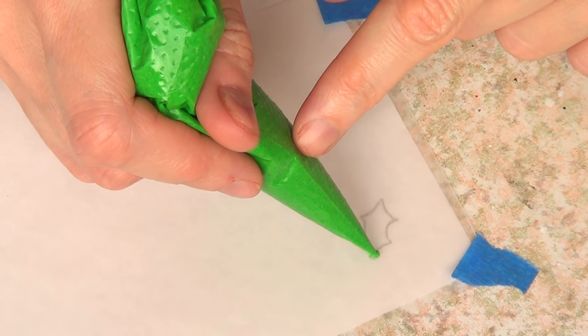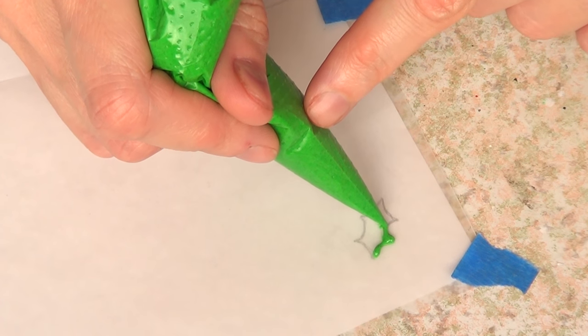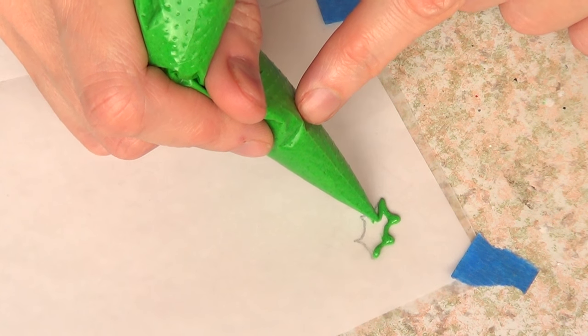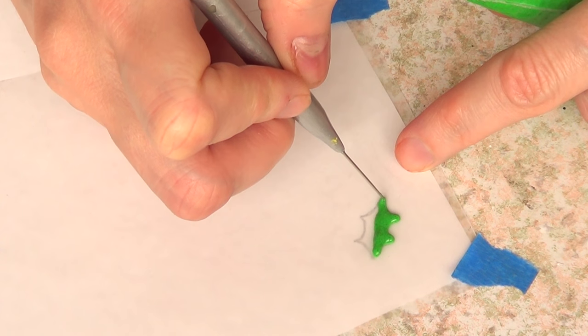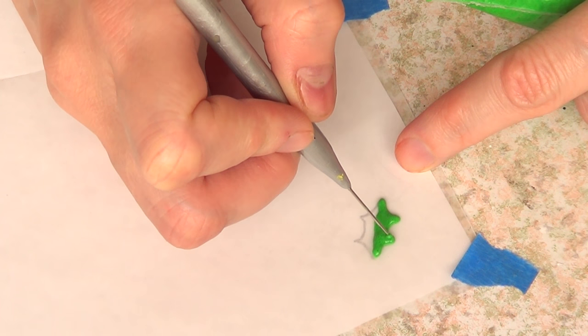I'm going to be taking my royal icing — I do have the recipe for this one — and I just colored it green. I'm going to be using a tipless piping bag; I use these all the time and I love them. I'm just going to add that and with my scribe tool I'm just going to go ahead and arrange the whole thing.